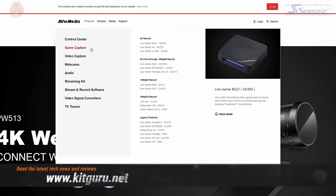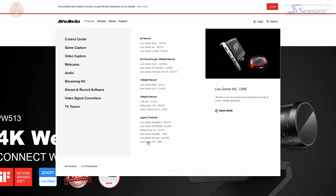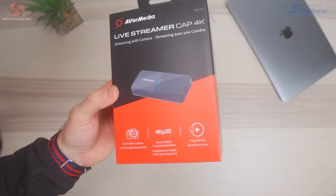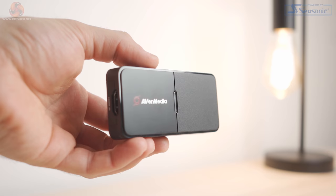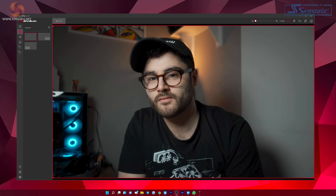Priced at £149.99, the Dual Cam certainly isn't a cheap webcam, placing it in an interesting spot price-wise when you take into consideration the specs. AVerMedia is a pretty well-known brand in the streaming and peripherals world, having produced many well-known capture cards, microphones and streaming control centres. They also recently released the Live Streamer Cap 4K, which enables you to capture 4K 30fps HDR footage from a DSLR or mirrorless camera with a clean HDMI output, and is essentially a great alternative to Elgato's Cam Link.